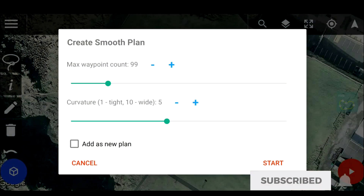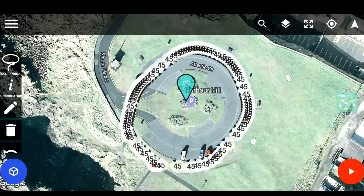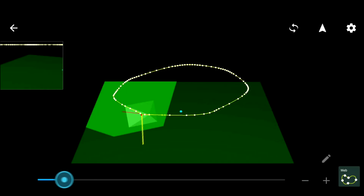Click the little pencil icon and then on this tutorial click 'Smooth Plan.' You can use your maximum waypoint counts and curvature as needed — I'm going to keep it the same and click Start. You can see what Drone Harmony has done: instead of a jagged path, it now gives a far better curvature for the drone to fly around. In the bottom left corner there's a little white box — clicking that takes you into the 3D model view. Along the bottom is a blue slider that will show you roughly where the drone will be flying.